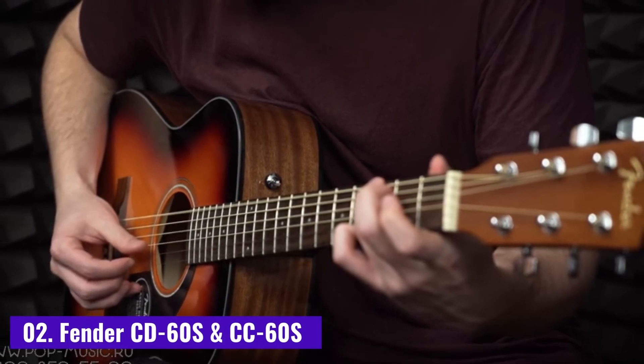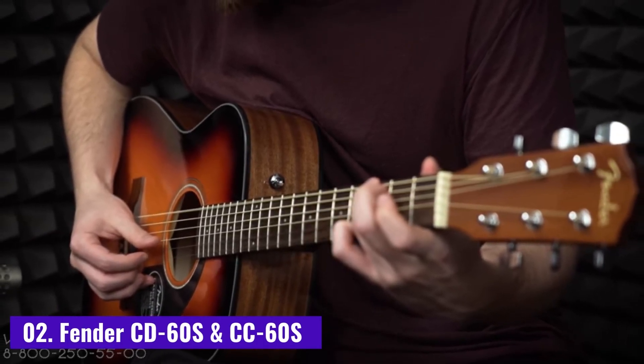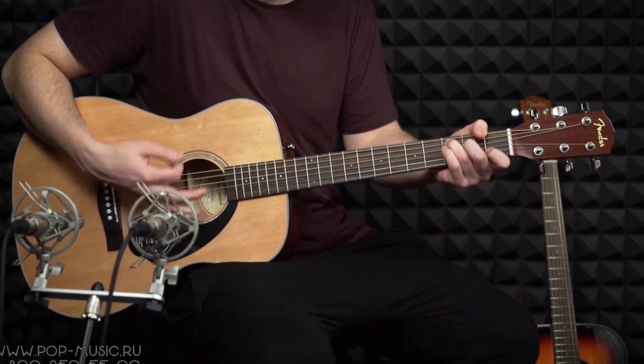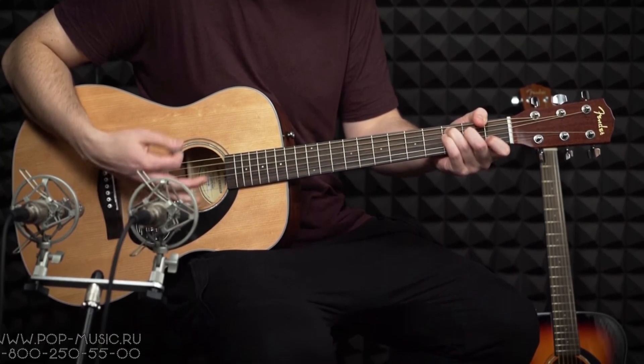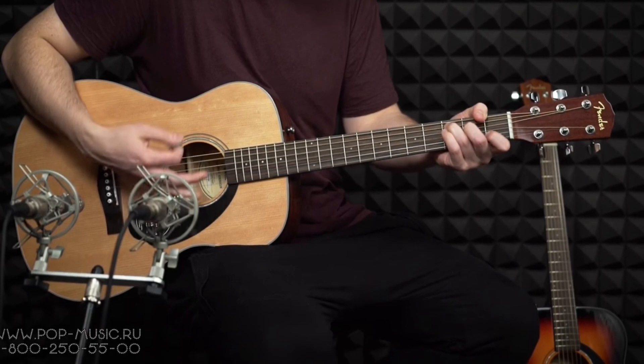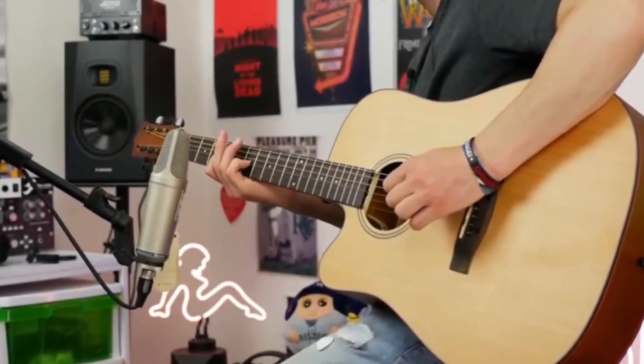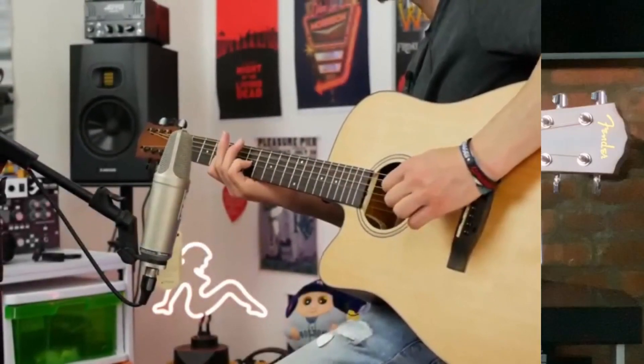Number 2: Fender CD60S and CC60S. These two guitars from Fender's Classic Design Series represent exceptional value for money, with features usually reserved for much more expensive instruments. For example, both guitars feature a solid wood top for improved sound quality.